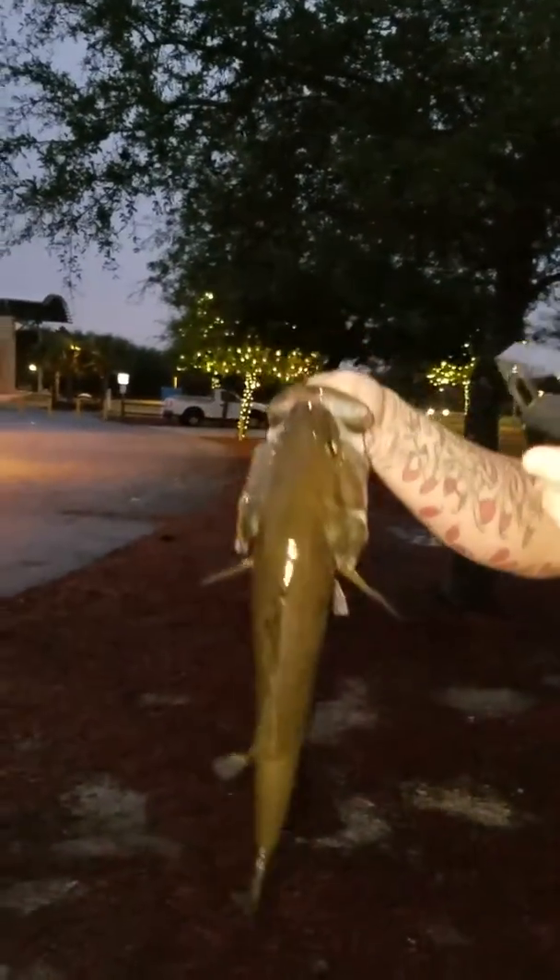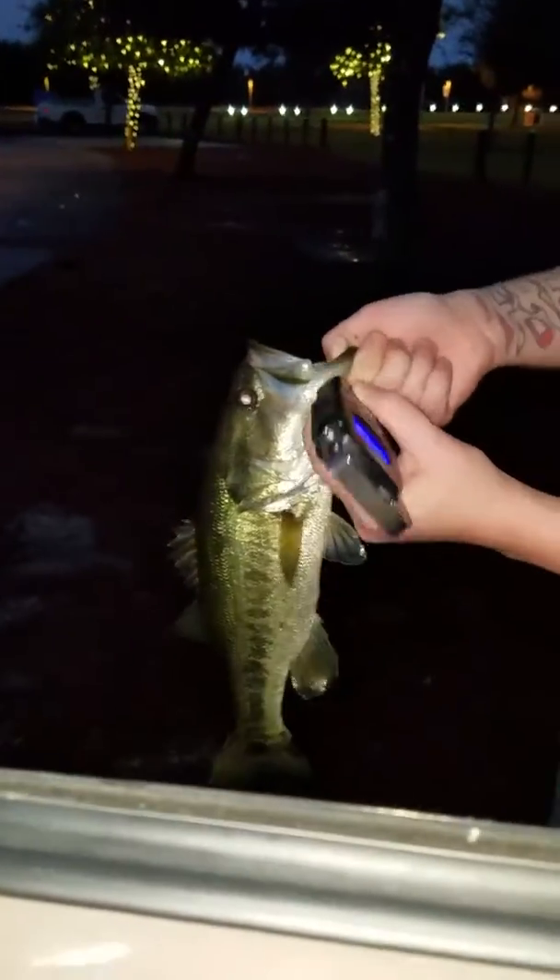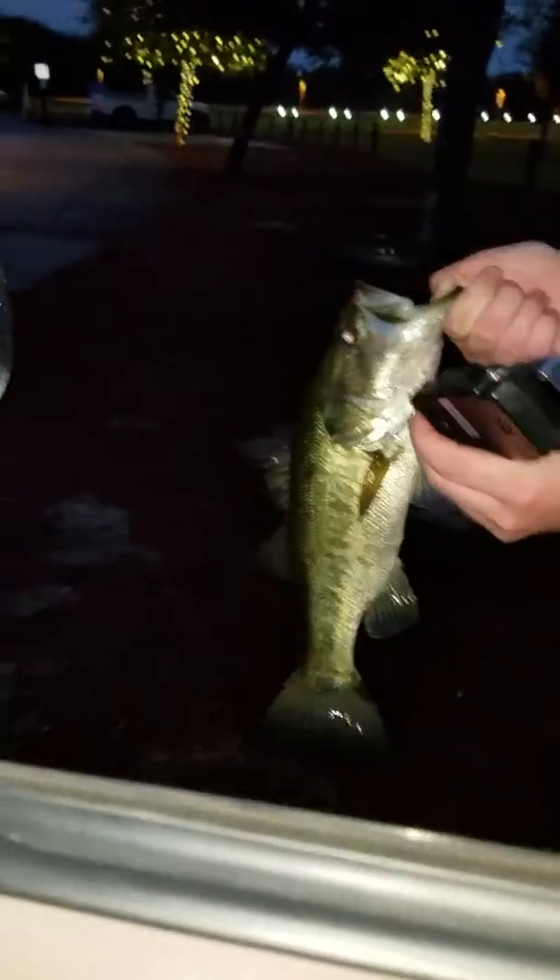Not a bad little chunk, got him on the Rapala — I don't even remember what it is, the Rapala. I don't know, I'll show you in a minute.